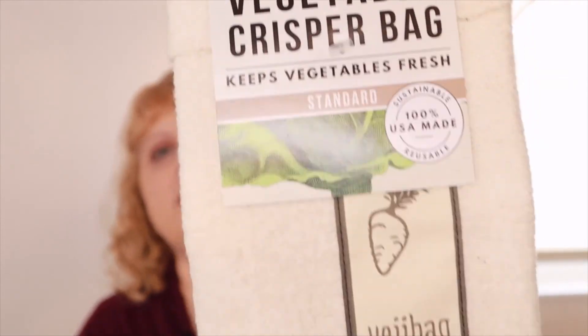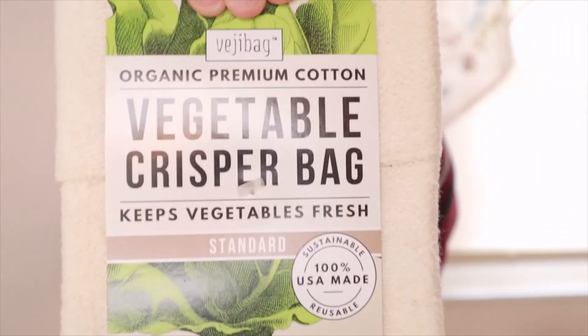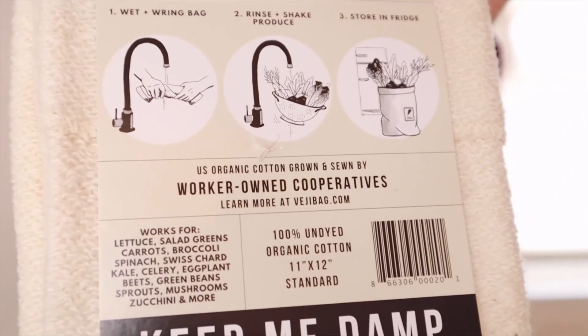So this time we got the veggie bag cloth bag — it's a reusable vegetable storage bag. It's got a little carrot or something on there. And on the back it says wet and ring bag: rinse and shake produce and store in the fridge. On the card it says: 'Want to fight global warming from your kitchen? Throw away less food. From farm to fridge, the food production supply chain spits out tons of harmful greenhouse gases, and wasted food causes 10% of worldwide emissions. One simple way to fight pollution: keep food fresh and usable in a cloth storage bag. You can feel good knowing you're making a difference.'